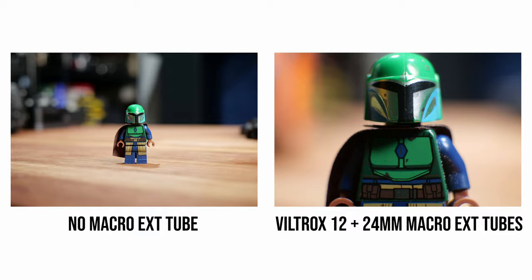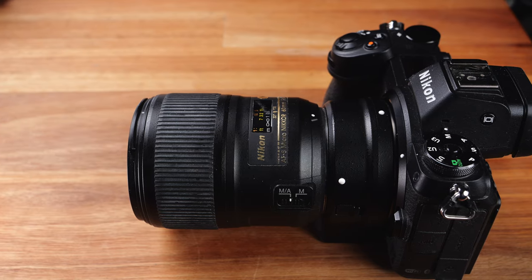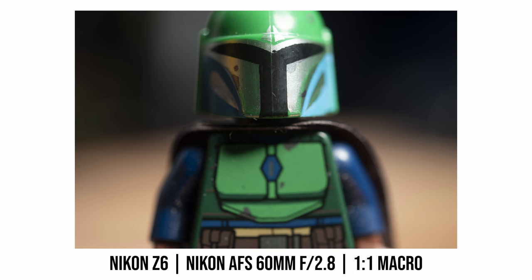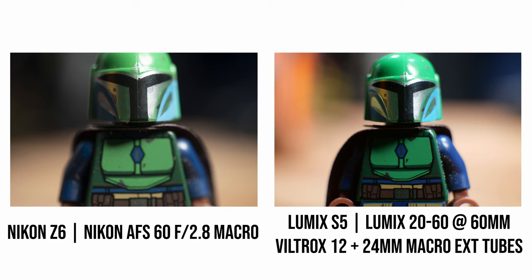Since I don't have any L-mount macro lenses myself, I brought out my Nikon camera and its macro lens and shot at one-to-one macro magnification. Comparing that with the photo I shot with my Lumix kit lens with both macro extension tubes attached, they are quite similar. The photo from the Nikon macro lens has a slightly higher magnification, but the difference is quite small.